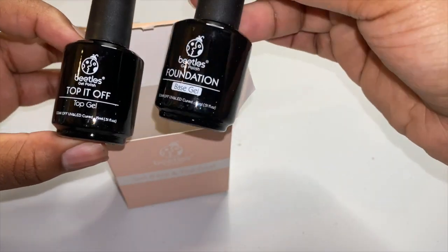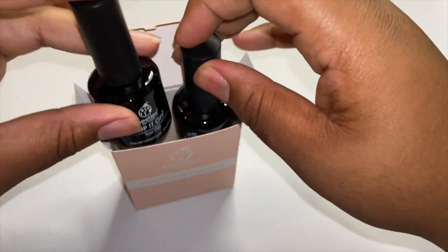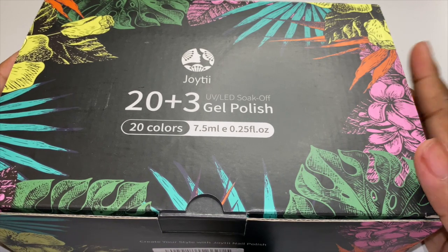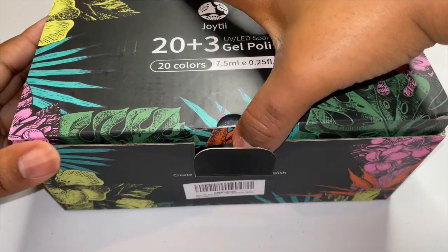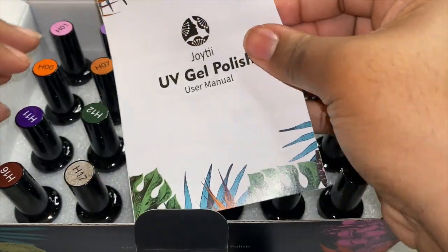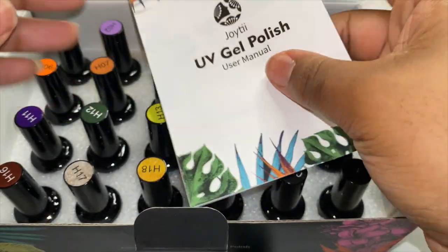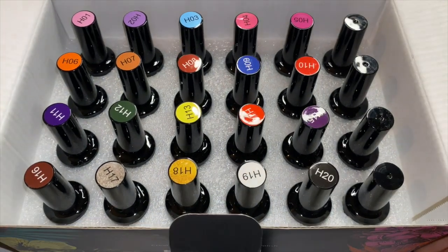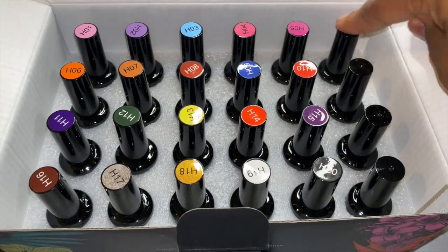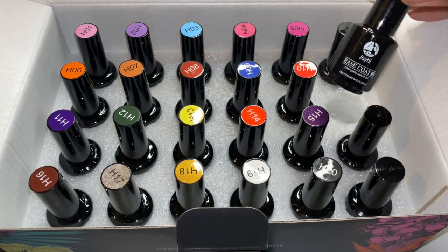I got some gel base and top coat — this is the top-it-off gel and this is the base gel. Because I will be doing gel nails. And my favorite part: here are the polishes — I got 20 plus 3 gel polishes. This is how it looks when you open it up — it comes with the instruction manual which I won't be using at all. And here are the colors — it came with many a variety of colors.